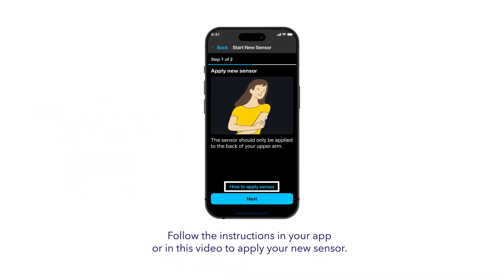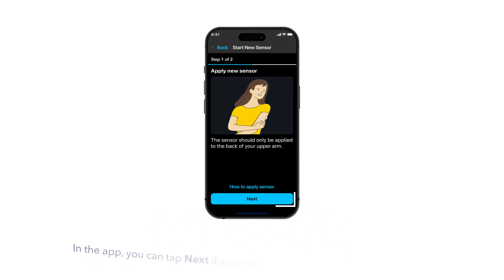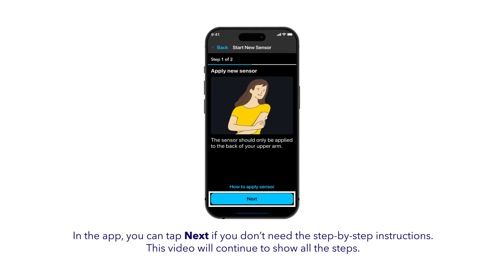Next, you'll apply the sensor. You can follow the how-to apply sensor steps in the app or in this video, or you can insert it on your own. In the app, you can tap Next if you don't need the step-by-step. This video will continue to show them.